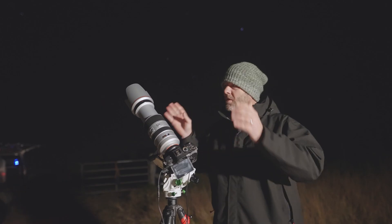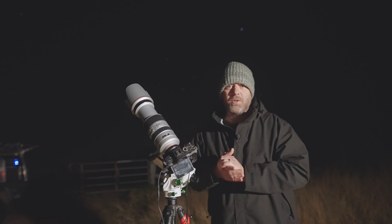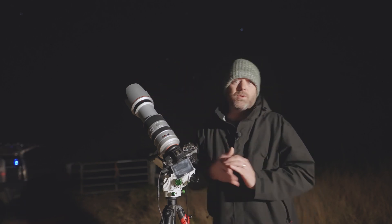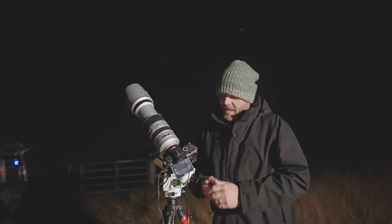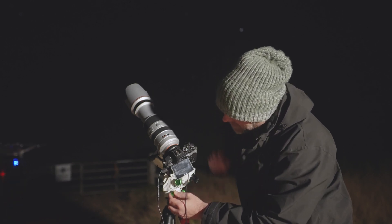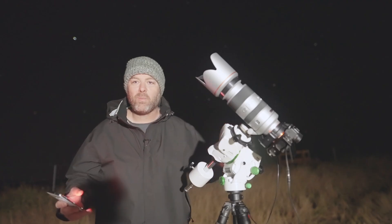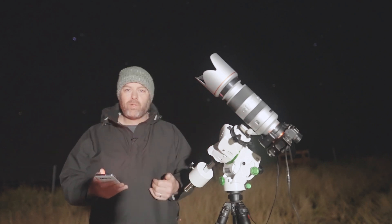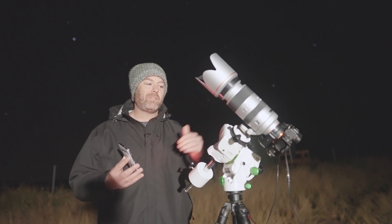Using the three star alignment method, I've aligned with three stars using the SynScan app and it's told the mount where it is in 3D space. When I put this tripod down I didn't even look through the polar scope — just found where south was, adjusted the latitude base to match my location, and roughly pointed at south. All I've got to do now is adjust the latitude knobs and azimuth knobs to get the star in the center. The app has tonight's best objects — what you can see from your current location. There's no need to tell it if you're in the southern or northern hemisphere; it knows because you're connected to the app.